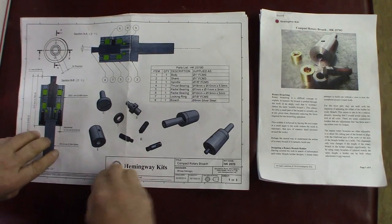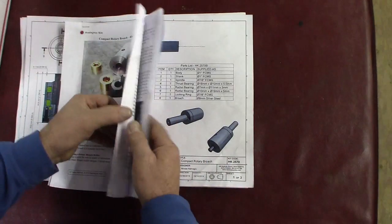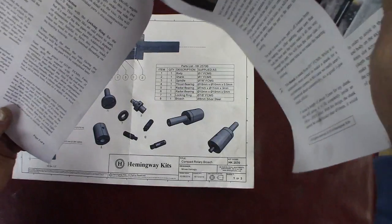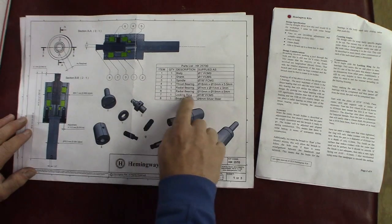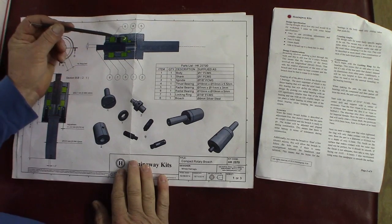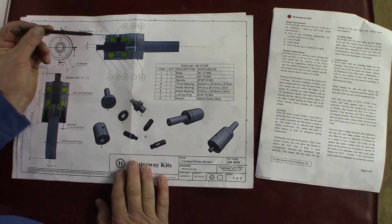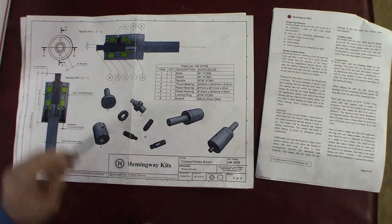So we're going to just follow the instructions and see how good everything is. The first part we're going to build is the locking ring — part number seven. That goes in right here to hold in your spindle and the bearings. You've got a radial bearing here, a small one, then a thrust bearing, and then another radial bearing. This is the locking ring that holds all this together — it holds the spindle inside the body.